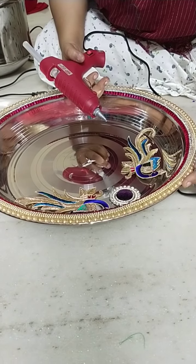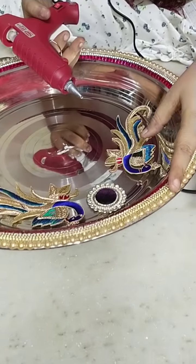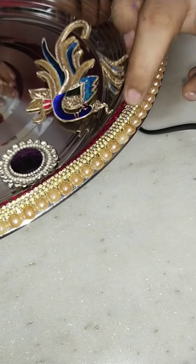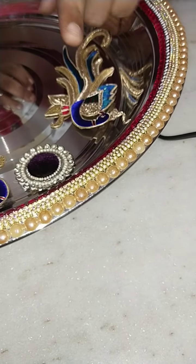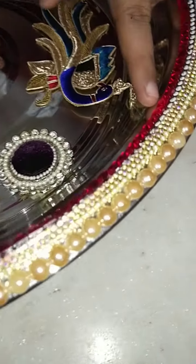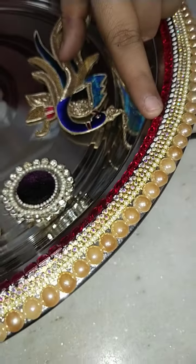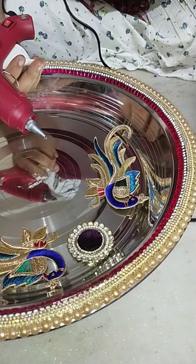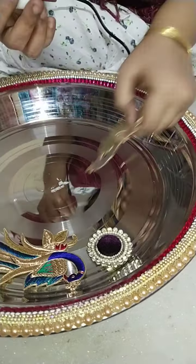We are going to make a pearl in a ceramic one. We are going to make a pearl in a slant. We are going to make a pink design. We are going to make a 3D cone white. We are going to make nail patches.